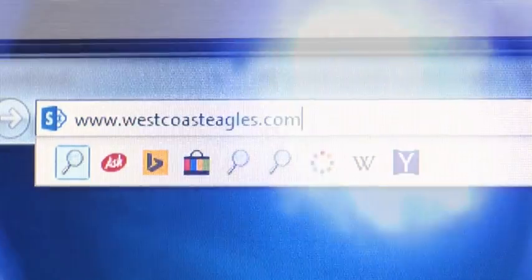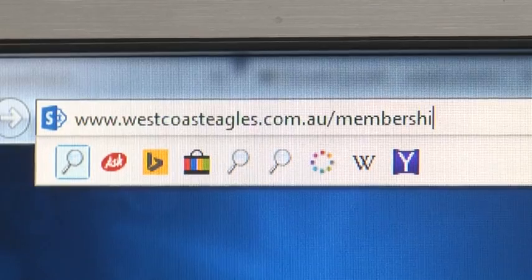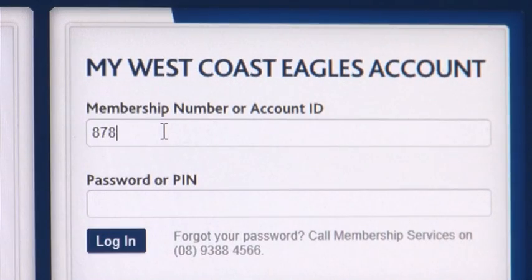Hi, I'm Zaina from the West Coast Eagles membership team and I'm going to show you how to renew your membership online. To begin, go to westcoasteagles.com.au/membership. Click on renew your membership and enter your membership number and password where prompted. Your membership number and password will be listed on your renewal invoice.